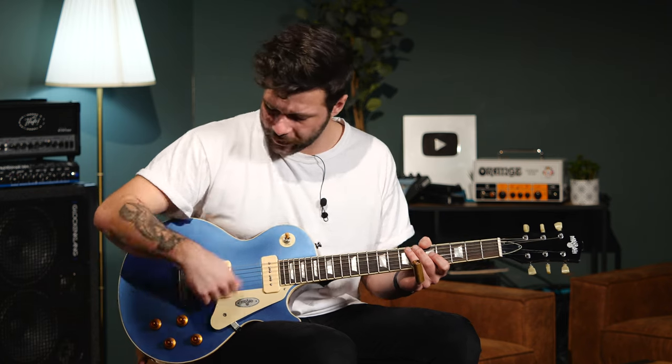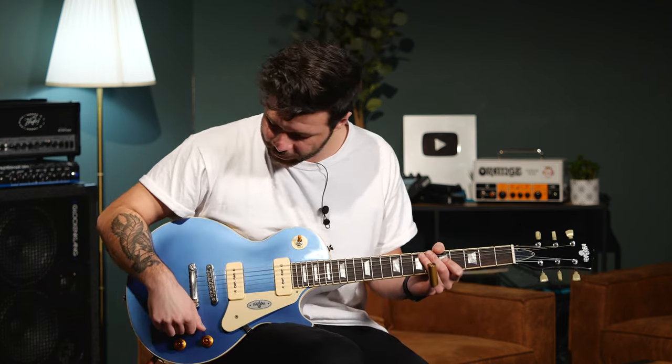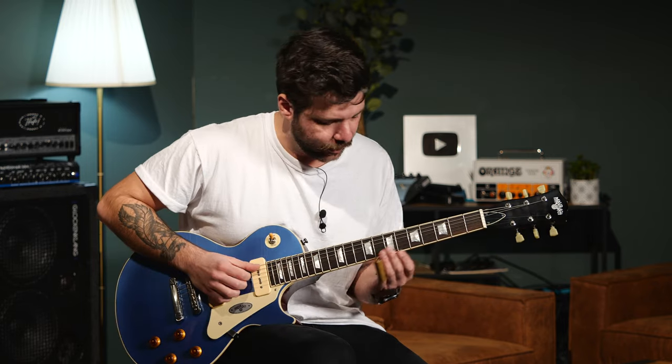You can play the low gain stuff — roll back the neck volume and it has this warmth, this pretty kind of fuzz tone. Then just go all in and turn everything to ten, and it's almost like a rock drive tone. On the bridge it's definitely more aggressive; on the neck, like when I started playing around eight on the volume, it's rounder.